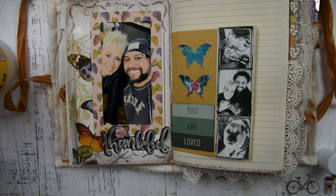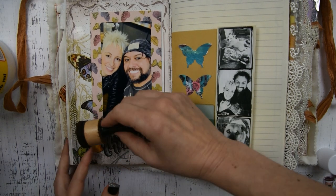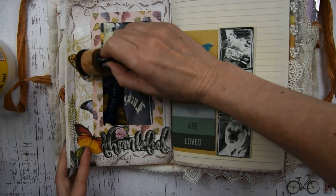Then I'm just going around with my vintage photo ink on the side of the frame and just kind of shading it a little bit.